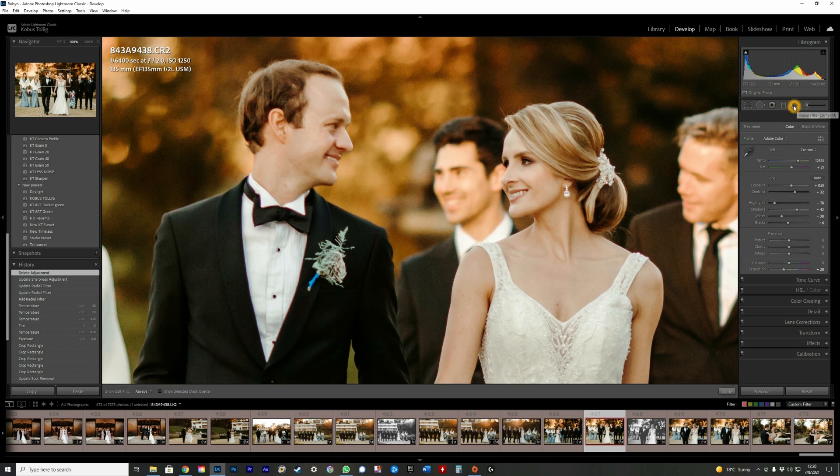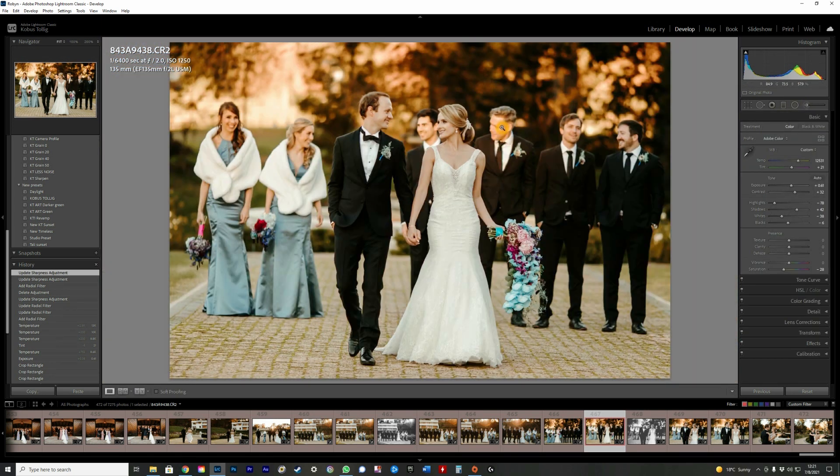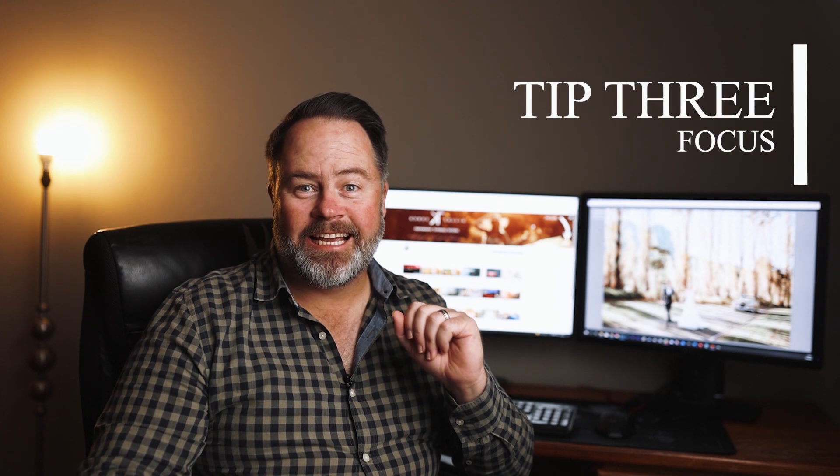To make him pop a bit more, I take the radial filter and use the sharpening slider — not too much. Once you zoom out you'll see his face is a bit crisper. It won't do it justice on this recording but you'll see it on your own images — it's just that bit more crisp.